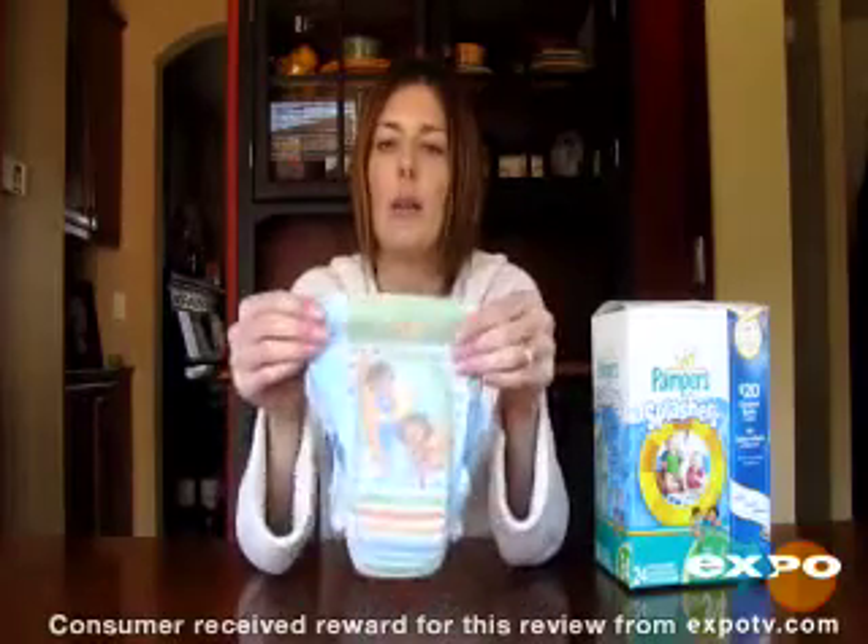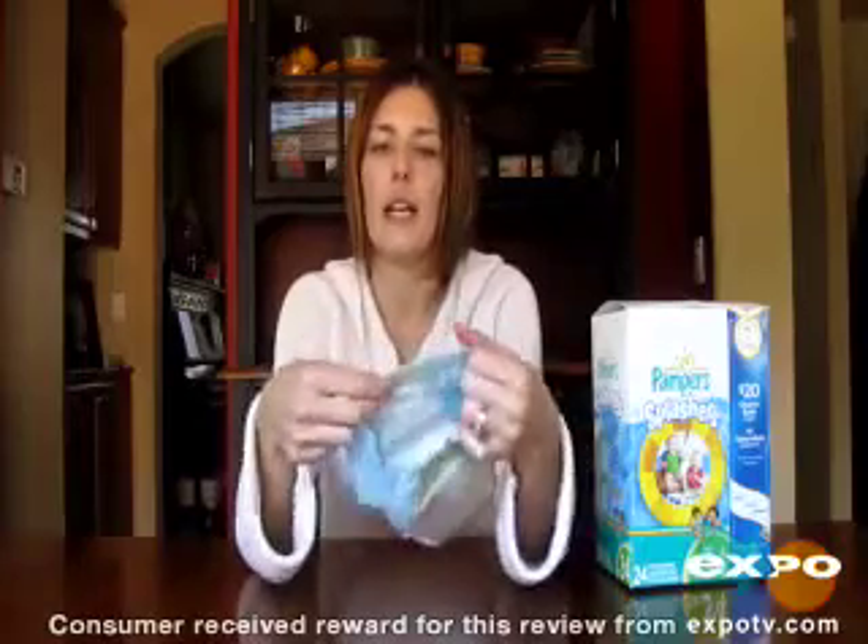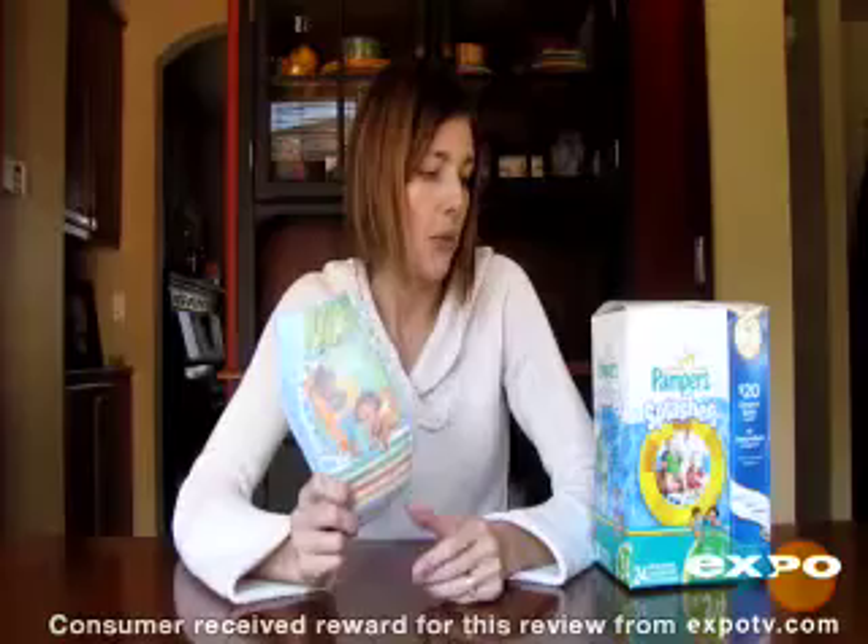They have these stretchy bands around the waist so that it's a snug fit but it's not too tight. Overall, it's a great product and I really recommend them.